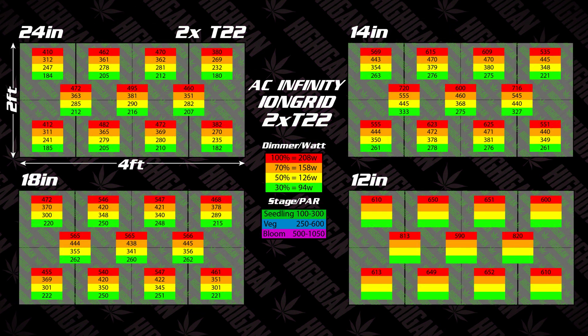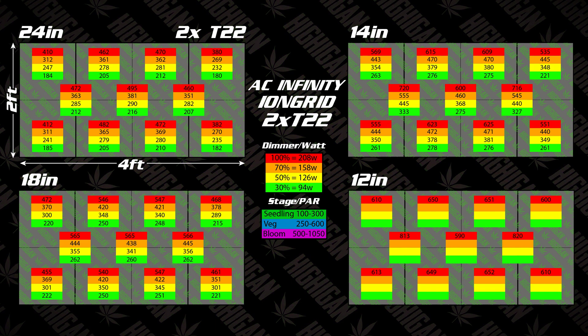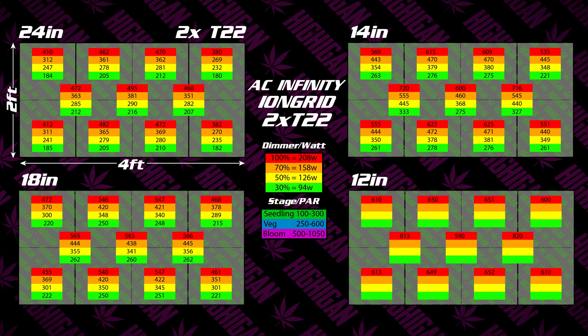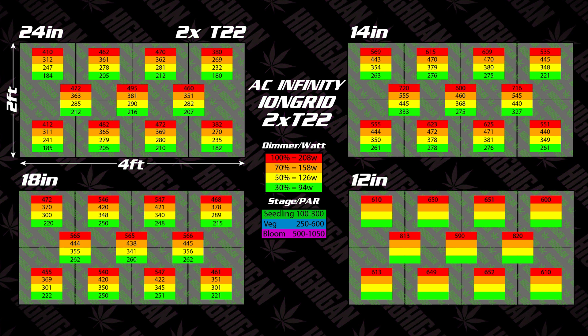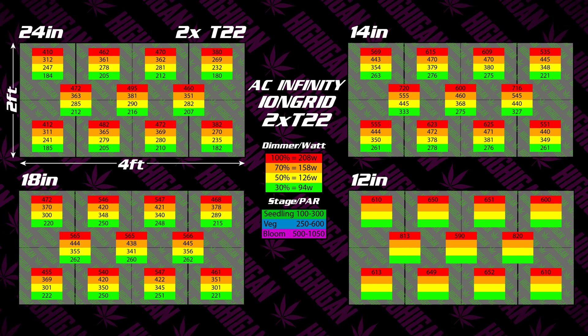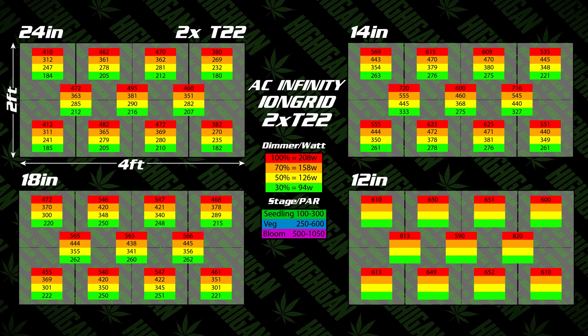Here's what we have when two T22s are linked together inside a 2x4. As you can see, excellent PAR coverage for the whole tent. At 12 inches, those are great PAR numbers — it's definitely going to flower out the whole 2x4 tent, and it's a really inexpensive option with a low power draw. So it's not putting out quite the highest PAR, but it's going to be a cheaper electric bill every month, and it definitely has what it needs to get the job done.